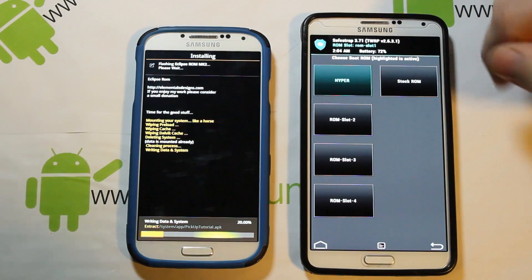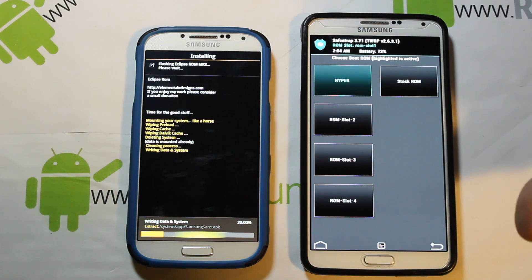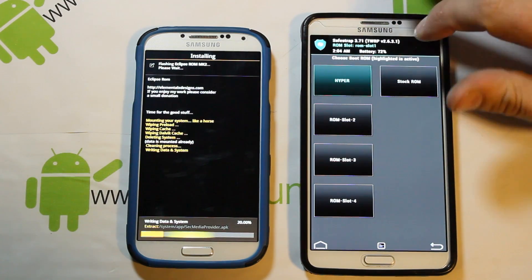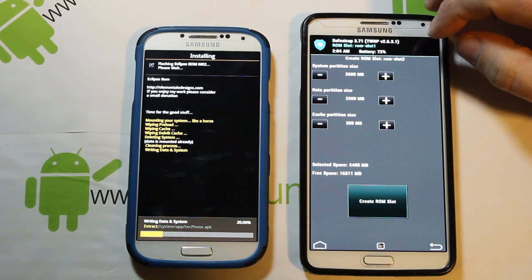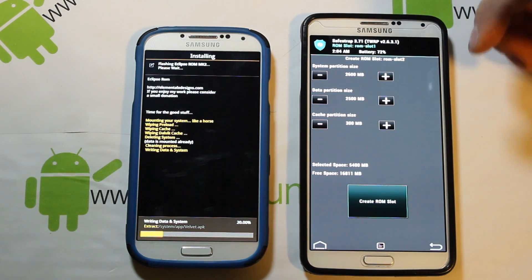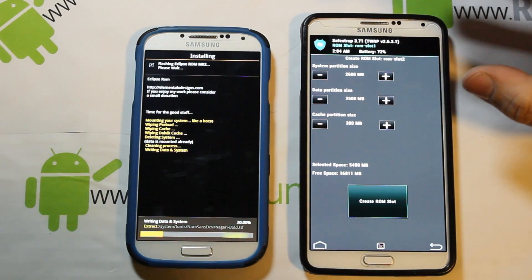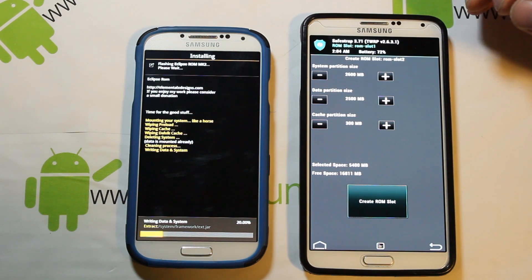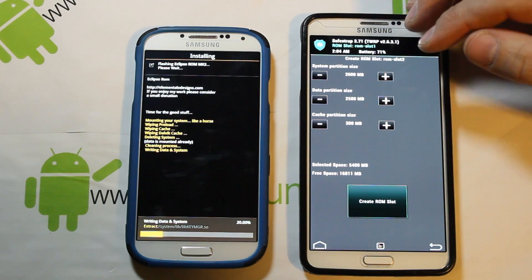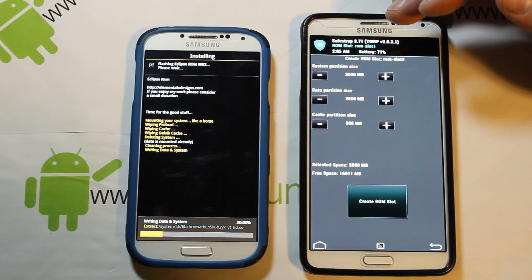I want to create another ROM slot — this is a 32GB Note 3 so it has tons of space. I'm going to create ROM slot 2. A lot of people ask about the partition settings, so let me explain. The system partition is the size of space the actual ROM gets installed onto — it's where all your system apps are. The default is normally fine; I like to bring mine up to about 3 gigs.